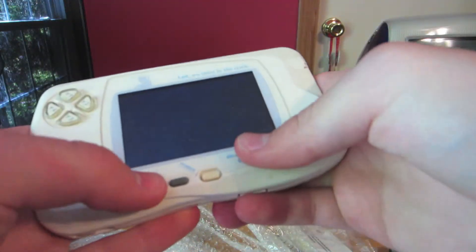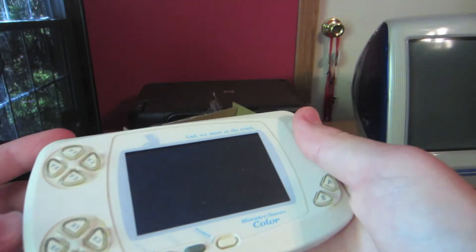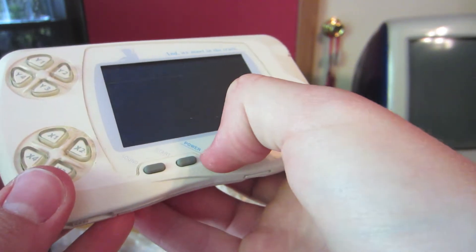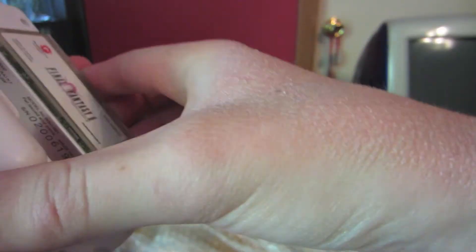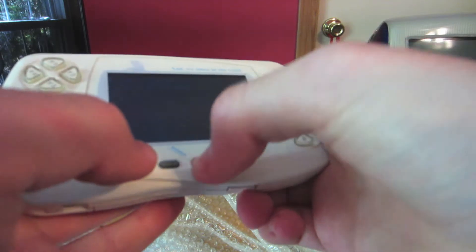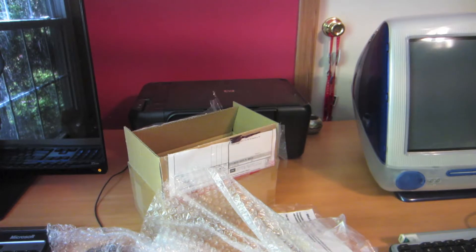That's weird — it's not turning on. Oh wait, there's a contrast slider. Maybe the contrast is weird. Nope. Wait, I see lines on the screen. Maybe the cartridge just isn't making good contact. Let me try. I'm going to stop recording, and if I can get it to work, I'll be back.